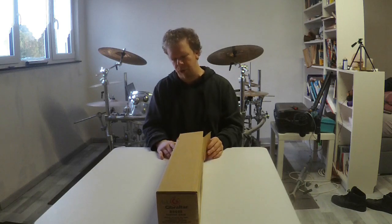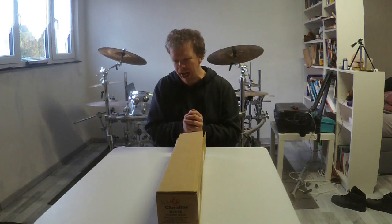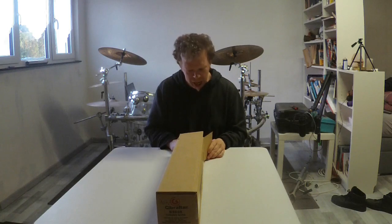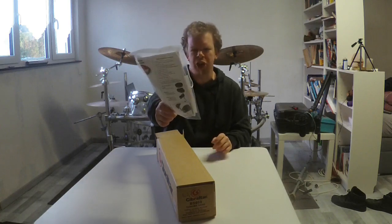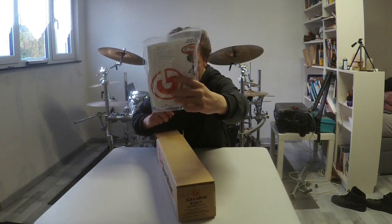Let's start with the base. The base is from Gibrata and it is the model B9608. Let's unbox this right now. Here we have some instructions and a sticker in this bag right here.